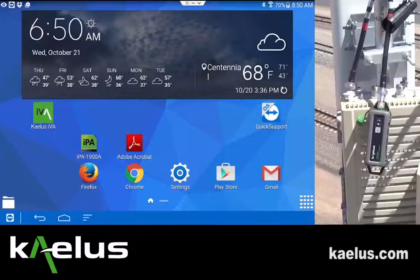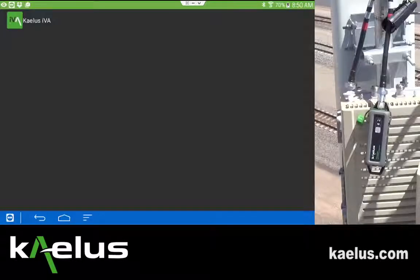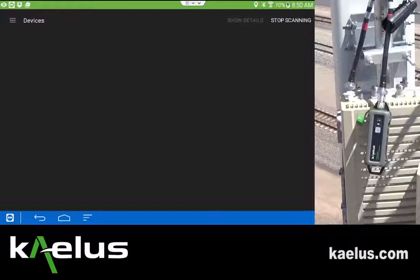Once the application is installed, an icon for the Kalis IVA will appear on your home page. Select the icon and the IVA application is launched. As the program is launched, it will begin scanning for devices in the area.